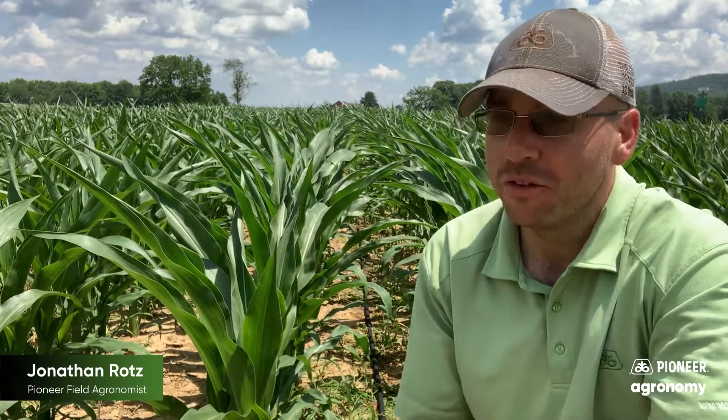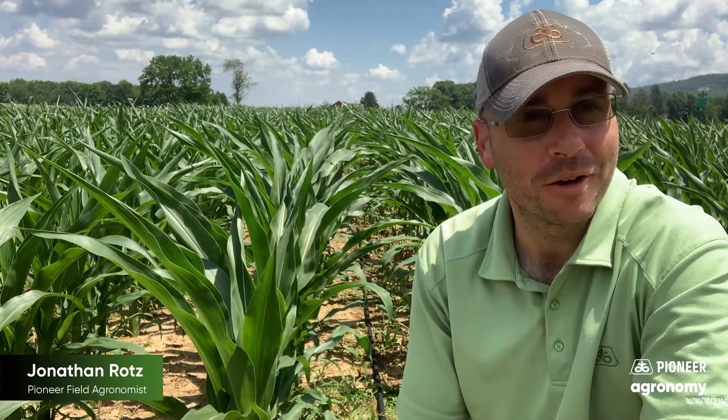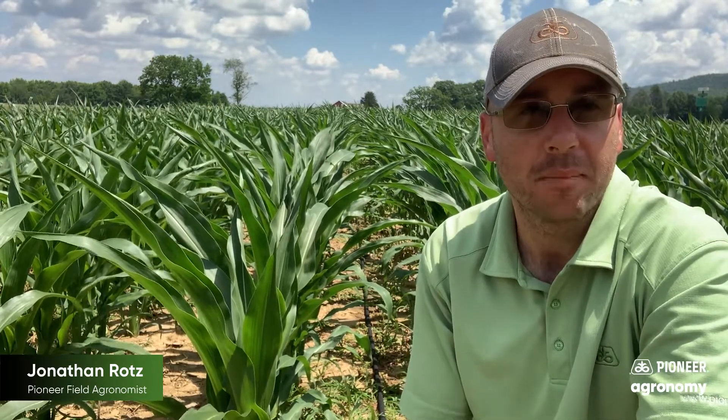Hi, my name is Jonathan Rotz, field agronomist for Pioneer here in South Central Pennsylvania. I have a little bit of an interesting scenario here today, but I thought it was something that I can answer a somewhat commonly asked question agronomically. I'm actually in a plot that we hand plant for a trade show later on this year, and we're doing some thinning.